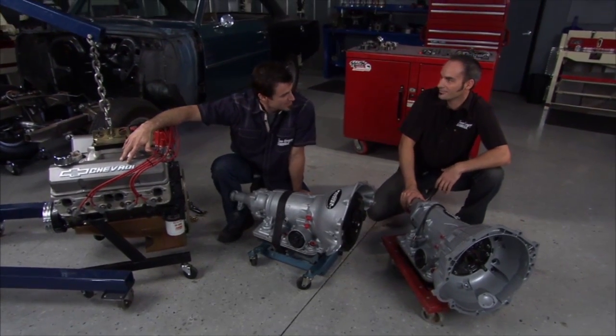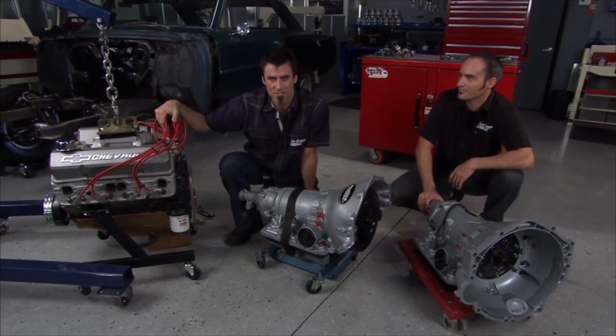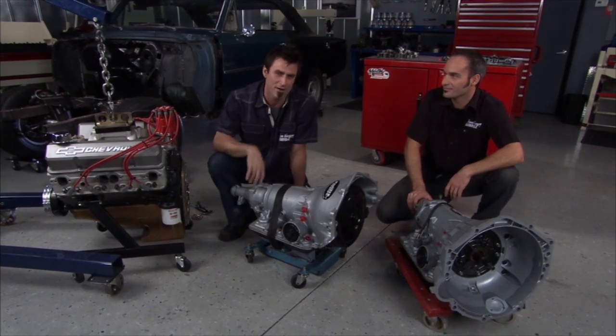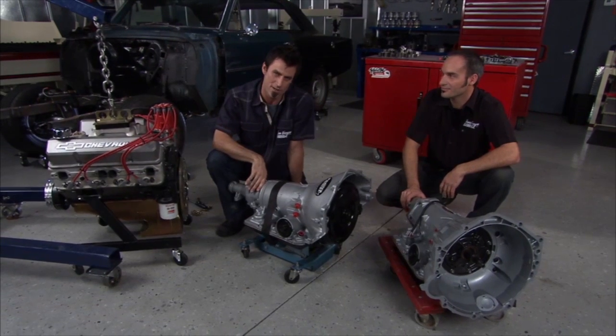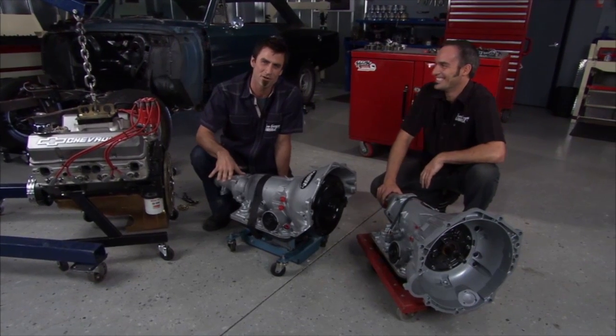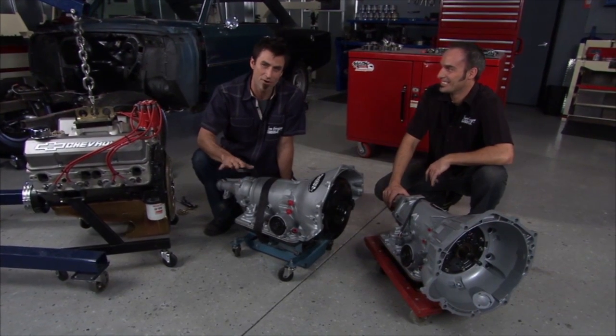We're back on our 66 Nova project. We've got a 350 Chevy here that we rebuilt. Bert actually went over and they took it to the dyno — got about 400 horsepower. It's starting to run pretty strong, and it's in a 3,500 pound Nova. Should get you down the road hard.